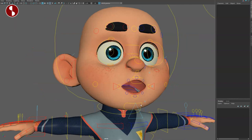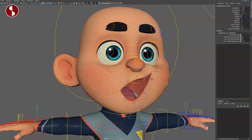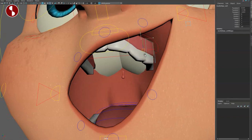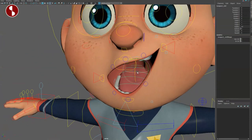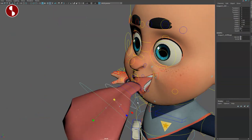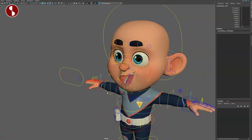Let me select this and scale the jaw back in. That reveals the teeth — grab the smile control and you'll see that even the teeth have controls to move and scale. There's an overall upper teeth move control. And of course you have the tongue control where you can move it around, stretch it, squash it — and you can move the whole tongue out if you want, scale, and rotate.